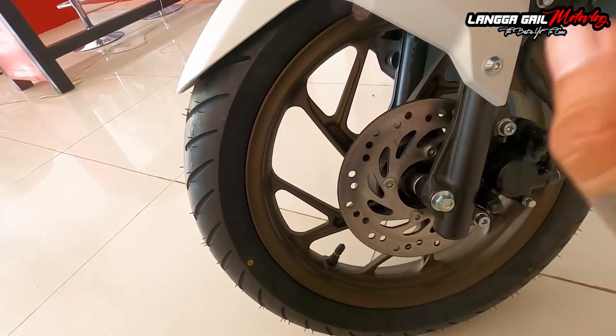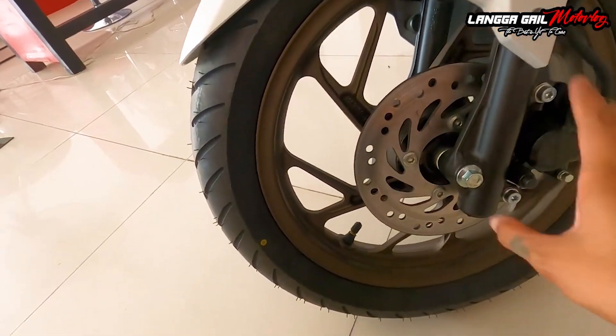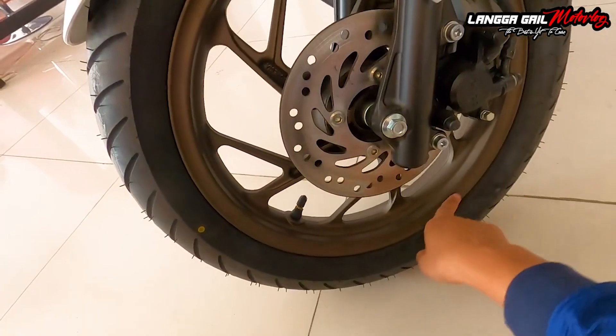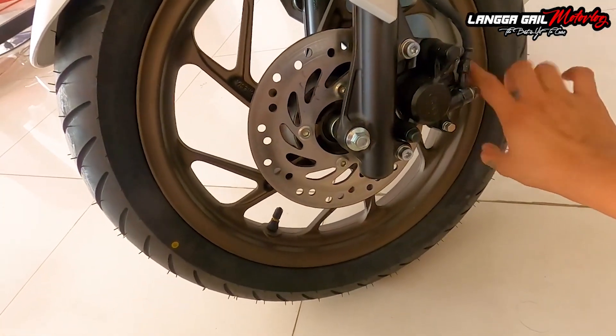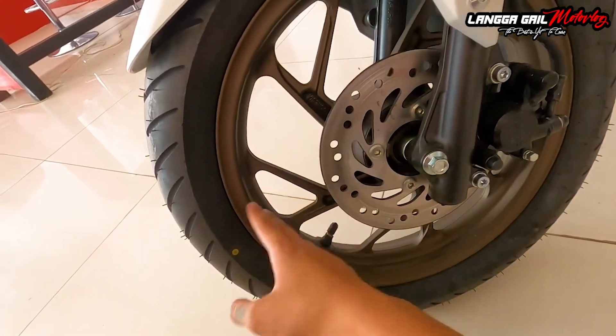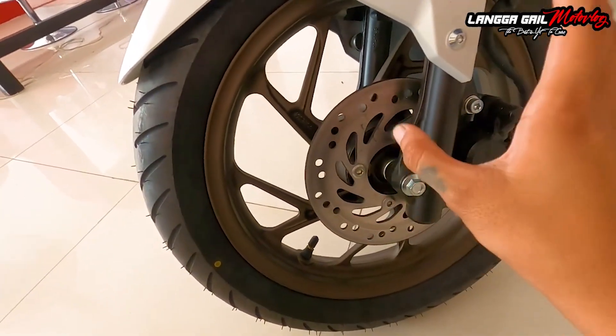Kung mapaku ito, hindi ito basta-basta ma-pa-flat. Sa mags niya, kakaiba na din. Kung mapapansin nyo yung kulay ng mags niya, parang siyang may pagka dark bronze, parang green. Comment down below guys anong tawag sa tamang kulay ng kanyang mags. Dahil itong isang to, yung nagustuhan ko din dito sa motor na to.